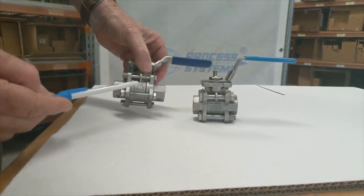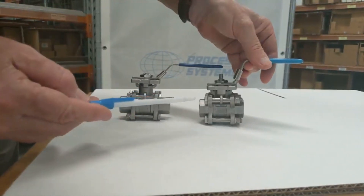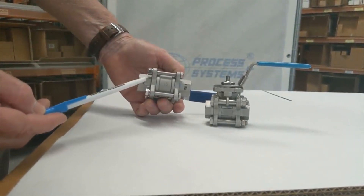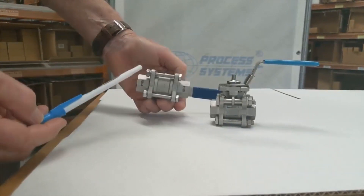The process systems valve has information molded on showing the size of the valve. The opposition valve doesn't have that — it has CF8M and 1000 psi but doesn't tell you the valve size. The process systems valve also has heat numbers on the base which relate specifically to the batch of material it was poured from.